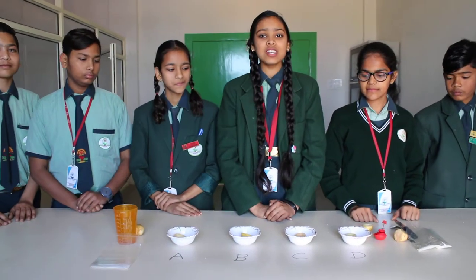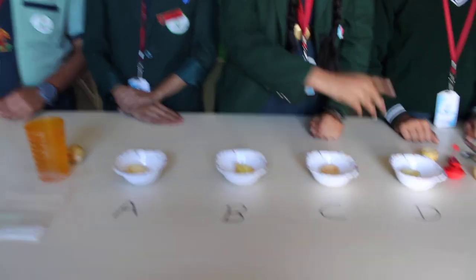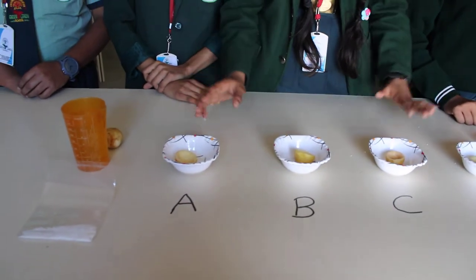Okay friends, so we are here to observe osmosis in potatoes. The requirements are 4 cups and 2 potatoes.